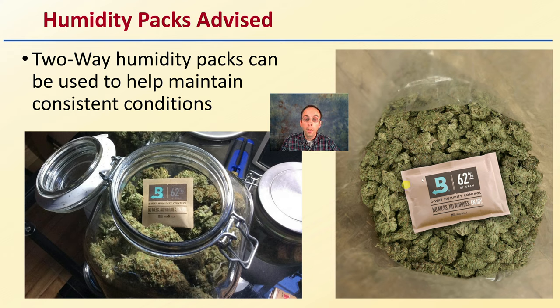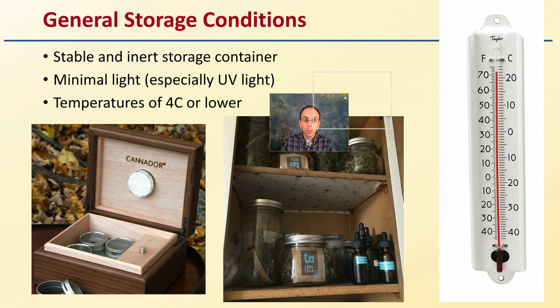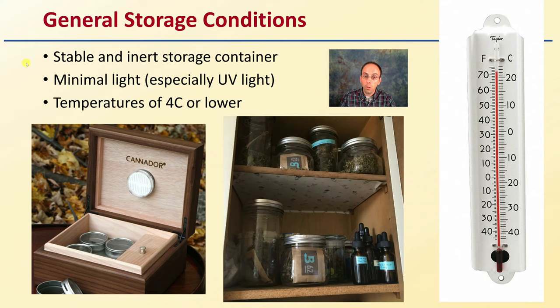They come in different humidities — 62% for cannabis tends to be one of the more common ones utilized. For general storage conditions: a stable, inert storage container, minimal light, particularly UV light, and temperatures of 4 degrees Celsius or lower.